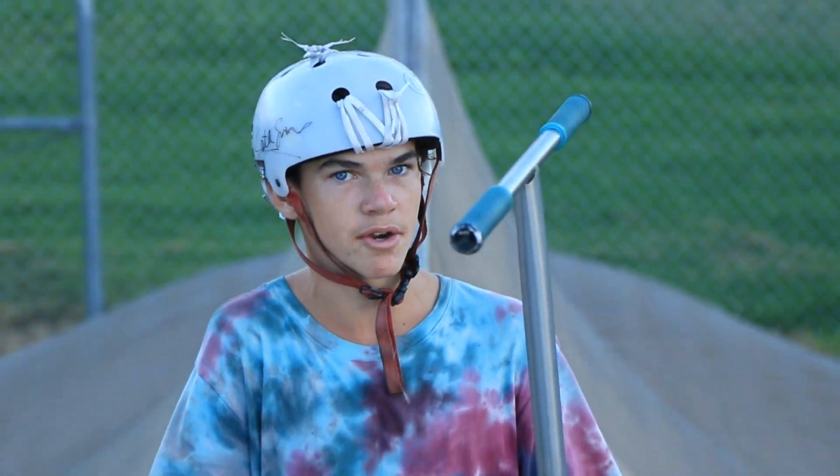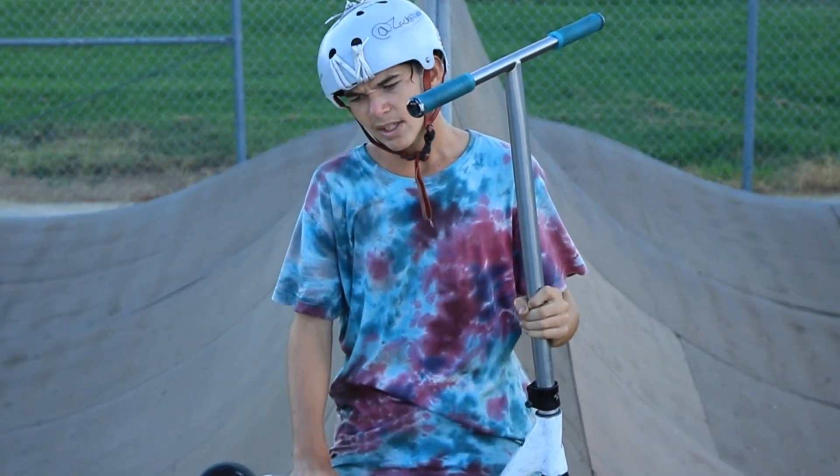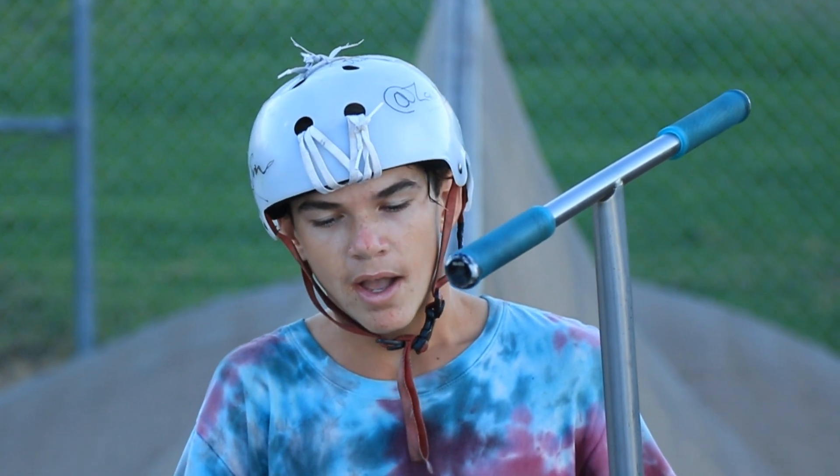Oh, I didn't see you guys. So, for the next trick, we're going to do the Flugel — like the child TV show, yes, I know — bars. Let's get right into it.